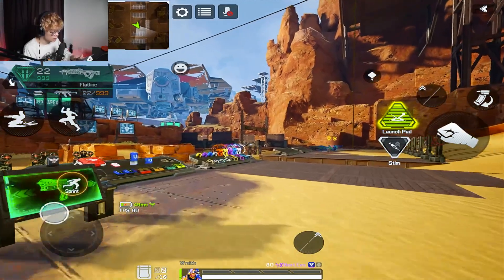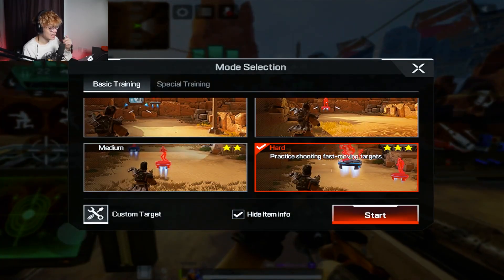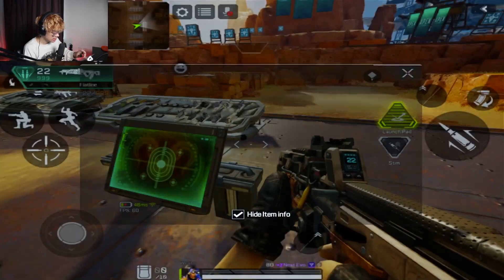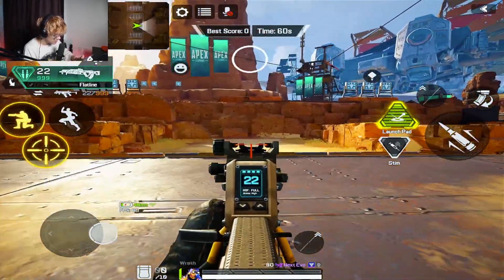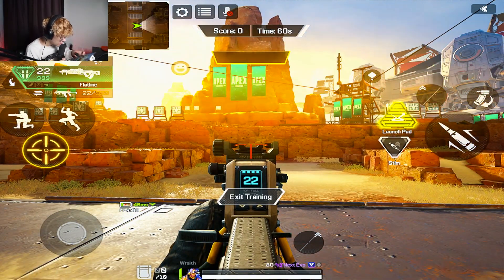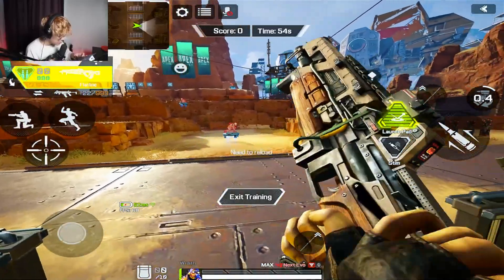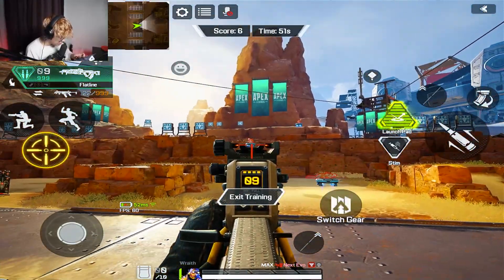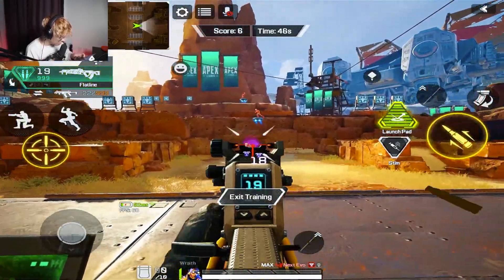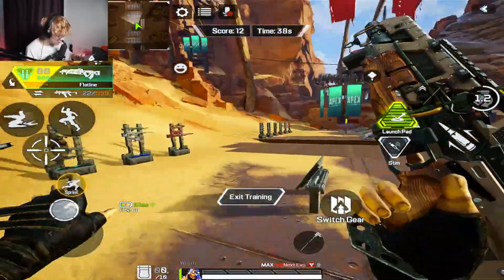Once you're done with that, we move on to tracking, which is way more important than people give it credit for in Apex Legends. I go up to the board, click 'Target Practice,' click 'Hard,' and then click 'Start.' Three enemies will appear in front of you moving left to right, crouching and standing up. You want to track them with your crosshair and try to one-clip all of them. When you're consistently one-clipping one, move on to the one behind it. Do this five to six times until you feel comfortable.